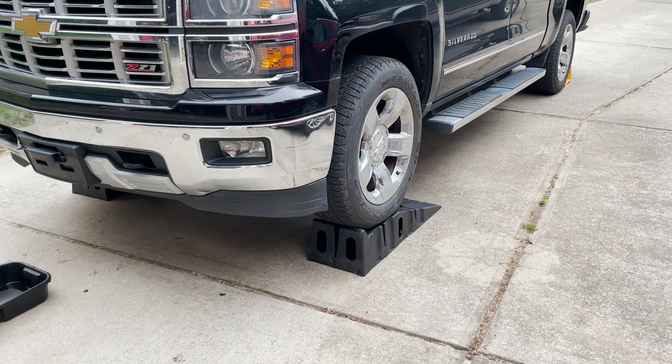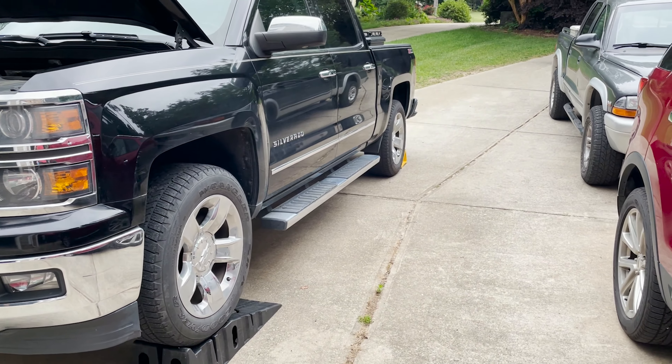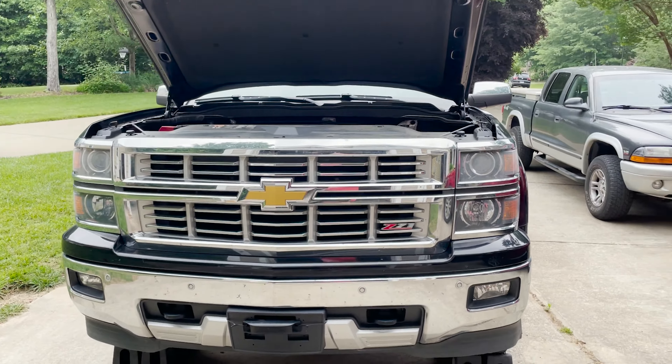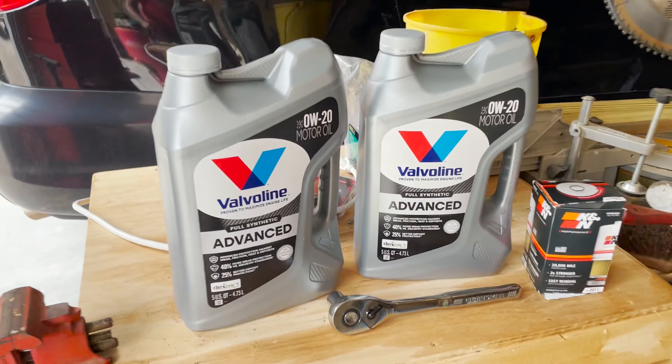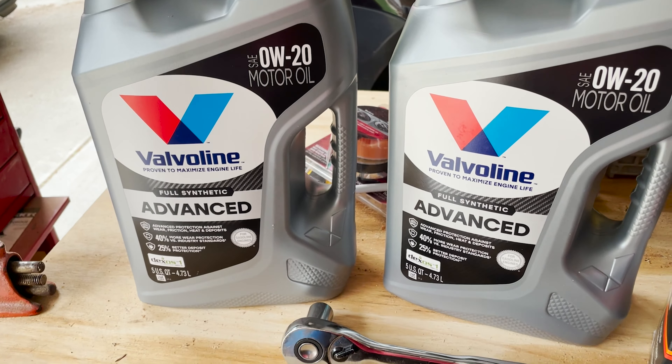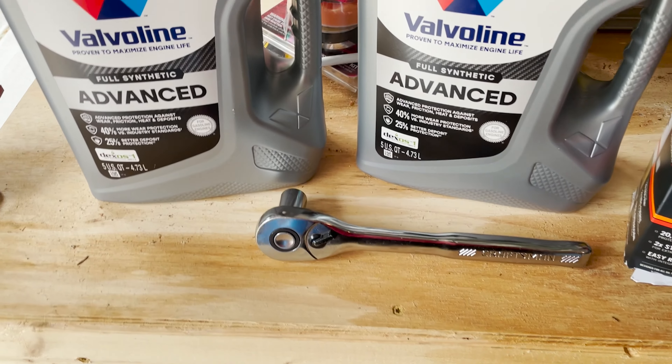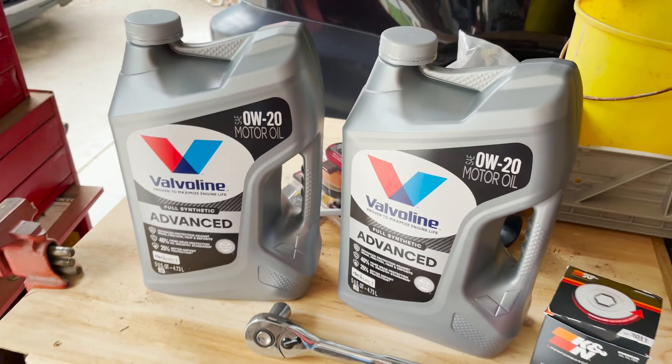Got the truck up on the blocks, scotched the back wheel back there, and what we're going to do is change it with the new oil — 0W-20. Got our filter here and a 15mm socket. So let's get started.